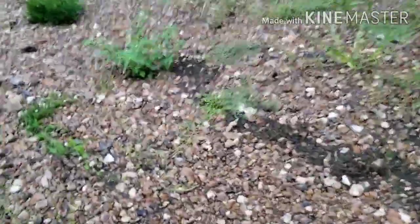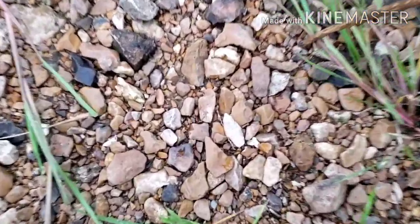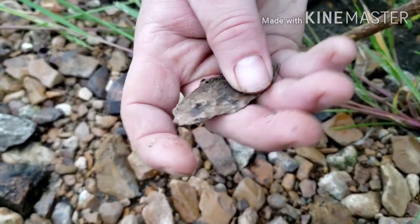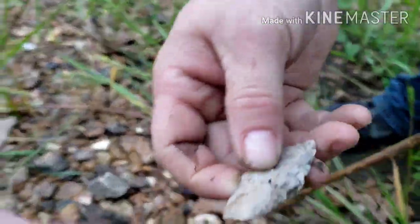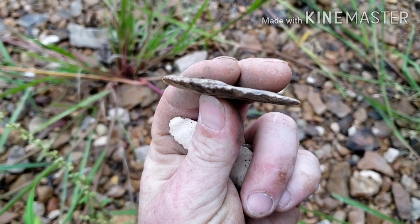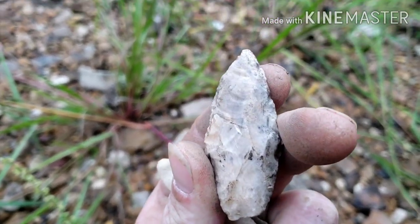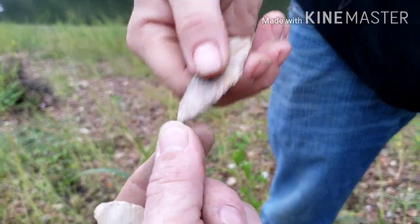Hey guys, we're back. James is hollering, says he's got a good one. Let's go check it out. I see it — right on, heck yeah! That's a nice one, go ahead and pull it. Oh wow, nice! That thing is thin to win. My goodness, look how thin that is. Wow, that's a good one. That thing is super thin. Nice. Kick butt, very nice.